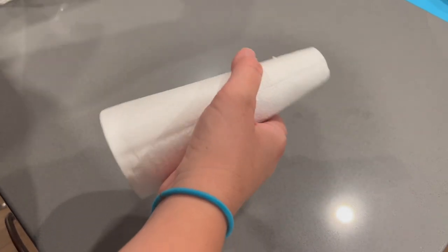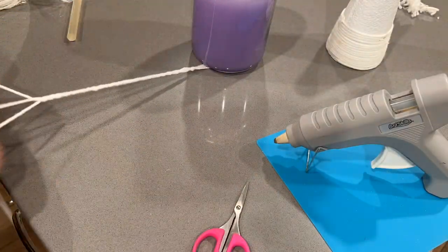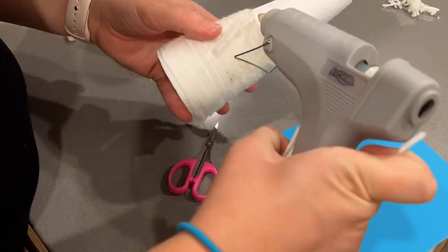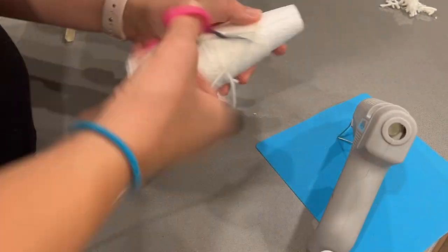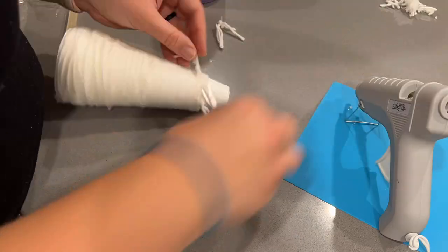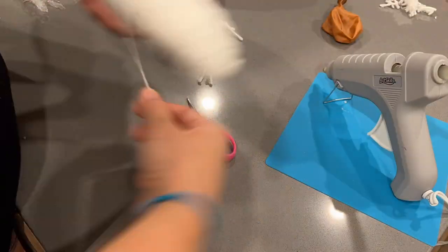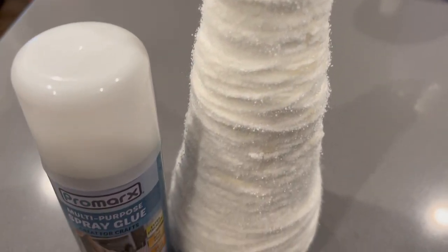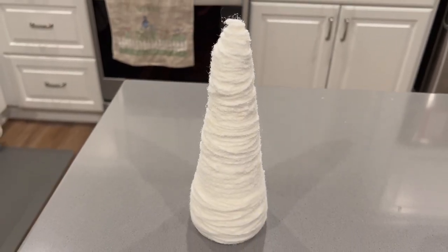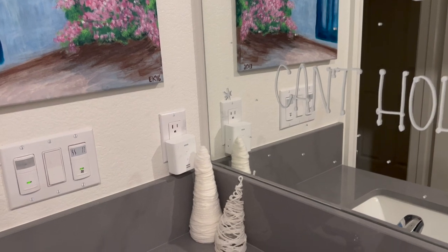I used these trees to decorate the bathroom. I ended up spraying the tree with some spray glue from Dollar Tree, which gave it a little bit of a textured look and helped hold all the yarn in place. These weren't my favorite crafts, but they kind of added to the Frozen theme in the bathroom. Let's move on to my glass board art.